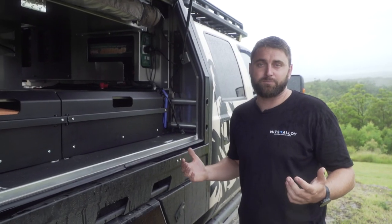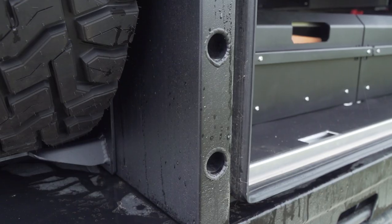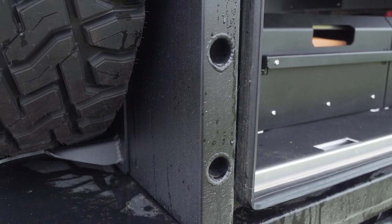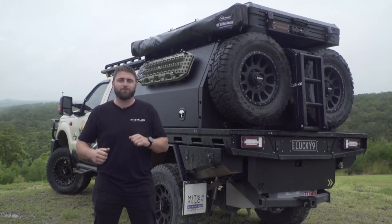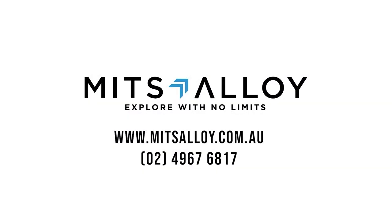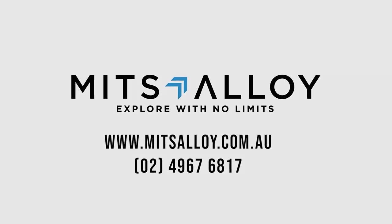We also include lift-off leg points in every canopy as standard, so it's super simple to lift your canopy off your flatbed at home. If you're building a big touring rig like the one behind me and you want an Australian-made quality tray and canopy package, get in touch with the team at Mitz Alloy.